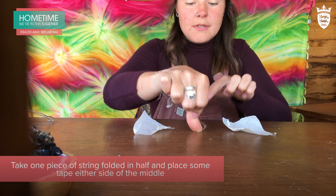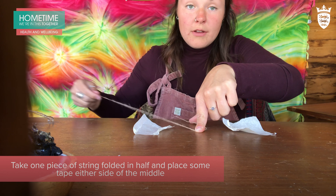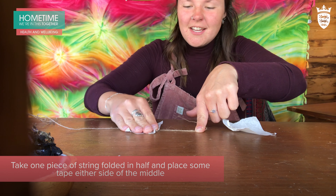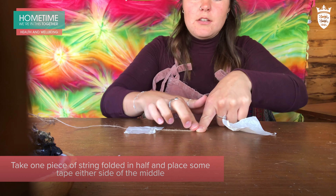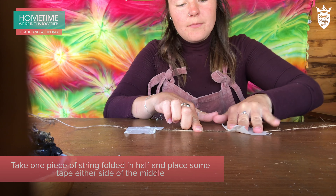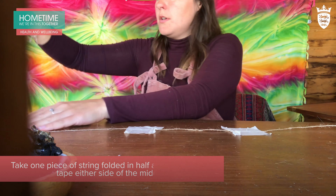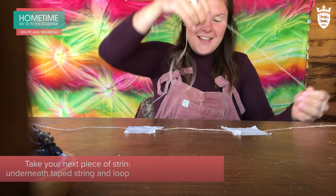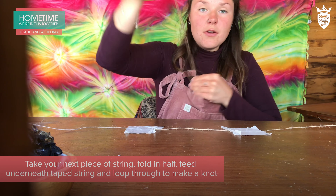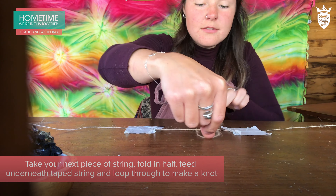Once you've found the middle, that's going to go in the centre of these two pieces of string — or if you've got someone to hold your string for you, then the centre just goes in the middle of their hands. Leave it a bit loose because we're going to feed through the other pieces of string. Take the first piece of string, fold it in half and then feed it underneath your original piece of string like that.